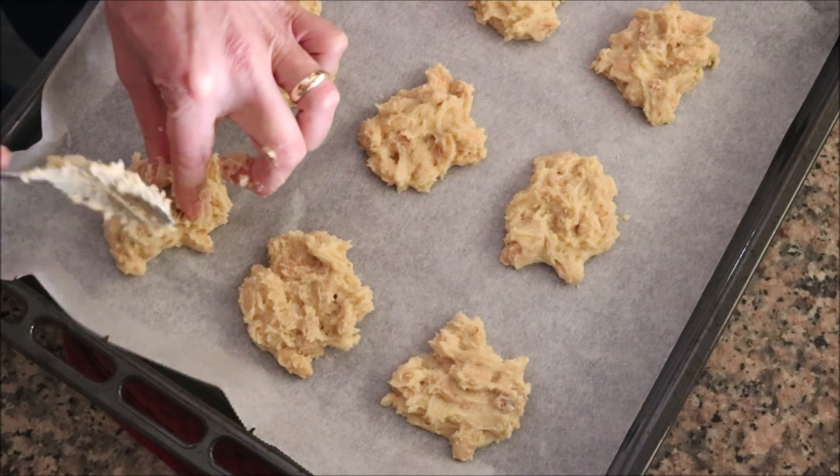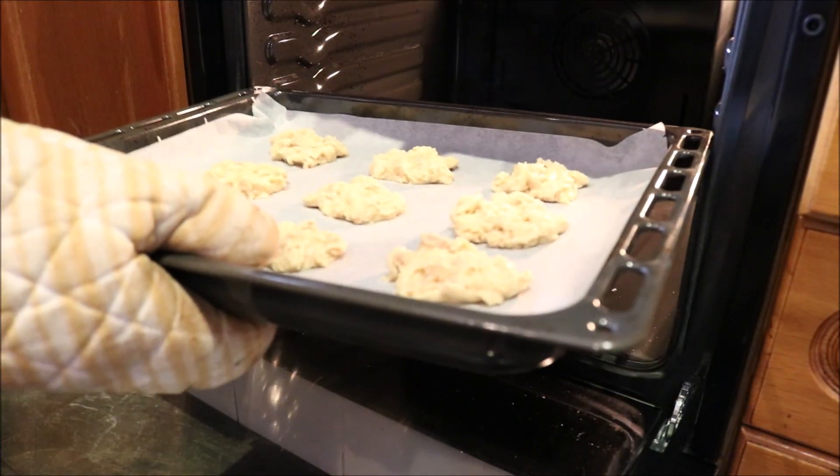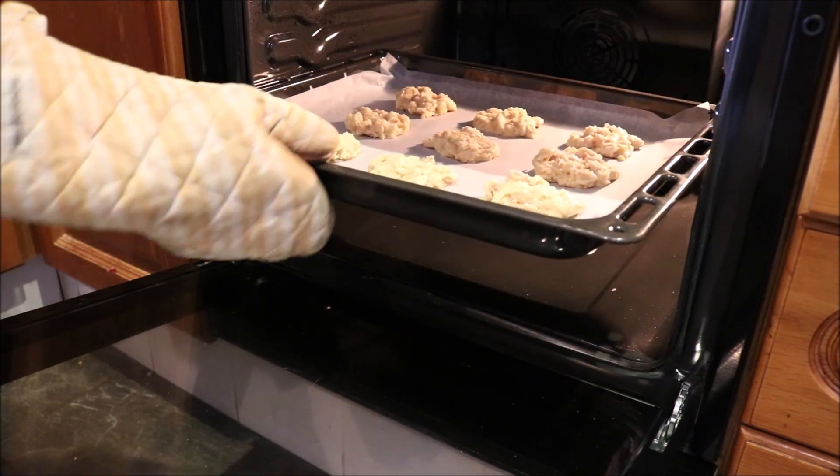Once all your cookies are done, add them into a preheated oven — bake only option, 175 degrees Celsius / 350 degrees Fahrenheit.